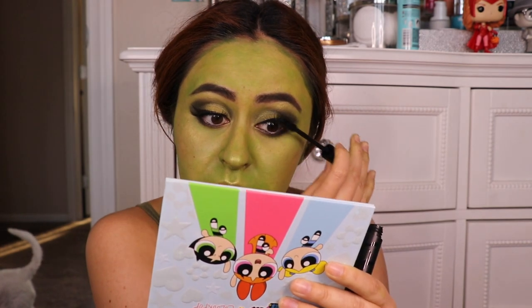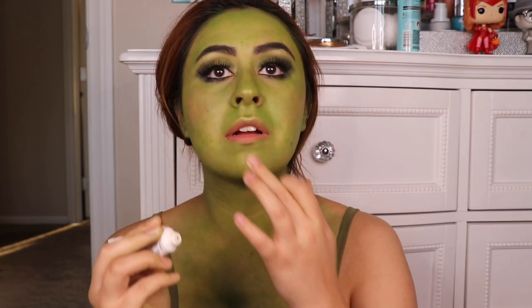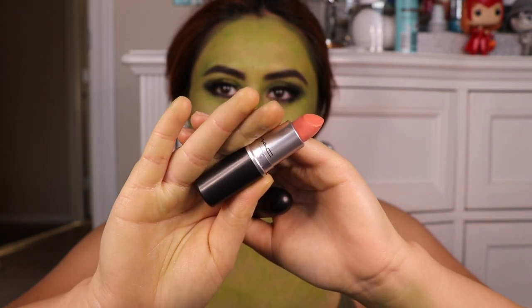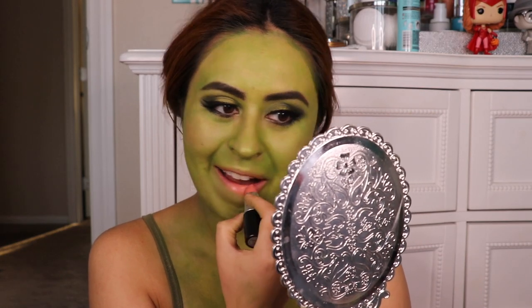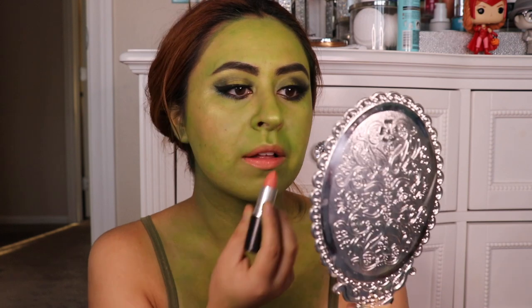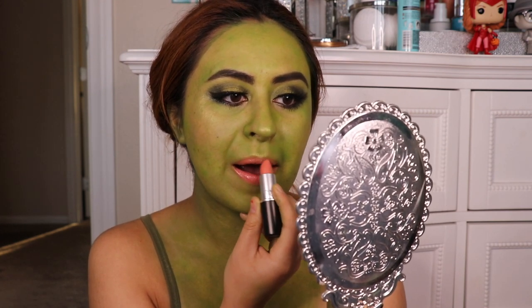I coated my top and bottom lashes with the mascara. Then to prep my lips I added some Kiehl's lip balm, and for lipstick I used MAC's Cream Sheen in Koi Coral. I really like this shade because it kind of looks like the one she wears, and I'd never used this lipstick before so it finally gave me a chance to use it.